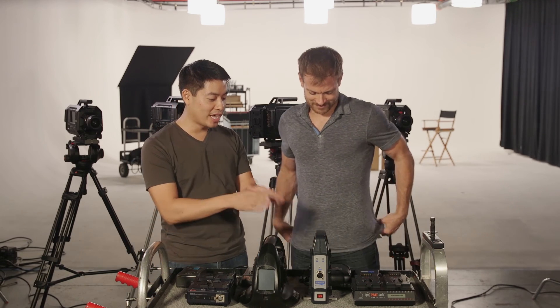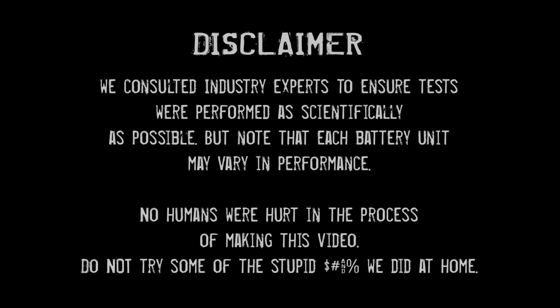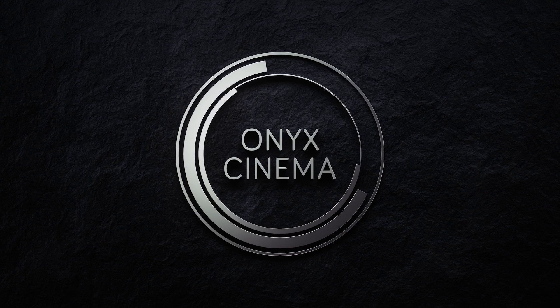It's a fly. F**k you, fly! We consulted industry experts to ensure tests were performed as scientifically as possible, but note that each battery unit may vary in performance. No humans were hurt in the process of making this video. Do not try some of the stupid s**t that we did at home.